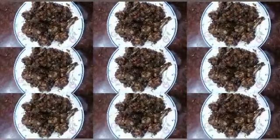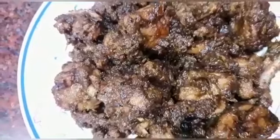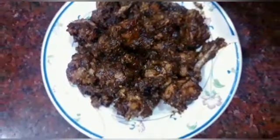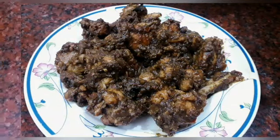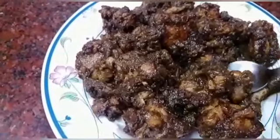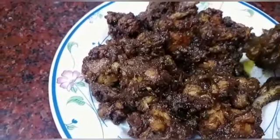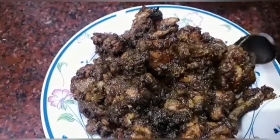Let's take a look at the mint and pepper chicken. The flavor is very good. The taste is very good. The most important pairing is ghee rice or fried rice — the combination is great.